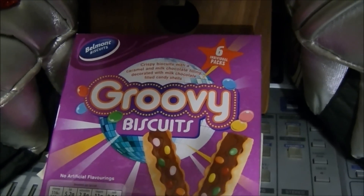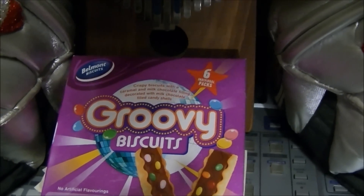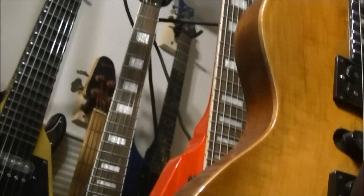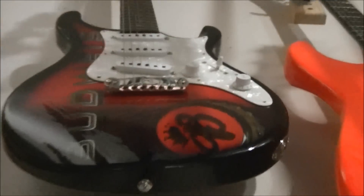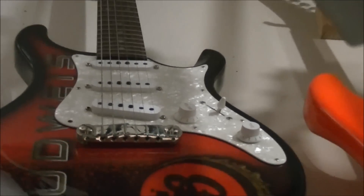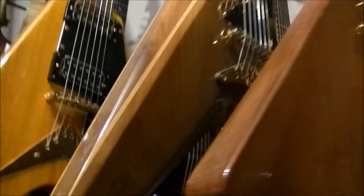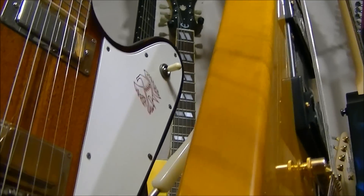Hey, Groovy Biscuits — my buddy sent those from overseas. I always save one if they send me multiple ones, and of course I ate all the others. Anyway, I've got a Paul Reed Smith SEG back here, one of my favorite guitars of all time. Here's one with the Budweiser logo. I had to straighten out a lot of pickguards on this multi-thousand dollar Firebird. I had to straighten this one out.